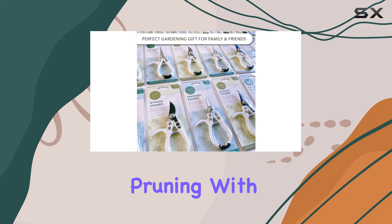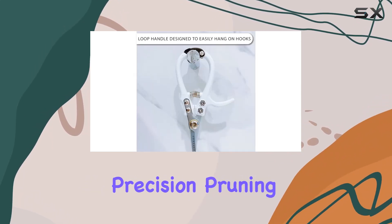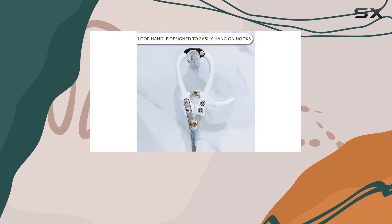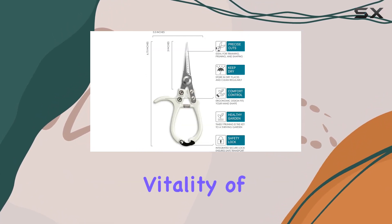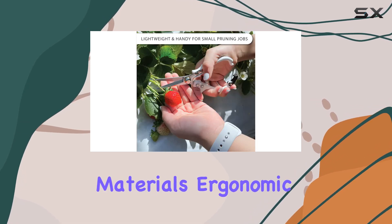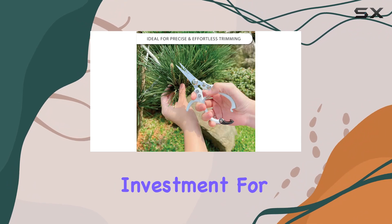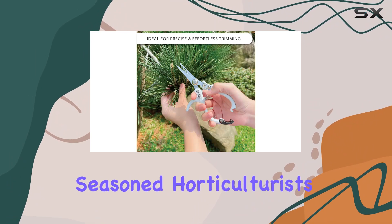Timely pruning with the right tools is essential for promoting growth. The Loopseed Precision Pruning Shears are a garden essential that help encourage the health and vitality of your plants. Their combination of high-quality materials, ergonomic design, and safety features make them an excellent investment for both amateur gardeners and seasoned horticulturists.